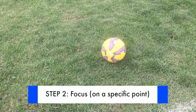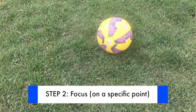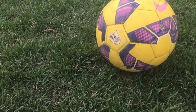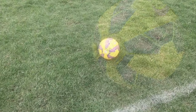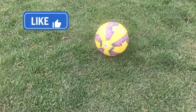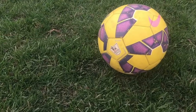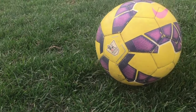Step number two: focus. It seems obvious, but the truth is most players are already looking at the back of the net before they even make contact with the ball. When it's time to shoot you need to lock on to the ball. Focus on the ball until you follow through towards your target. Even more so, focus on a specific point on the ball that you want to hit. Hitting the ball even a fraction to the left or right will produce a different result. Pick your spot on the ball and keep your focus until the shot is complete.